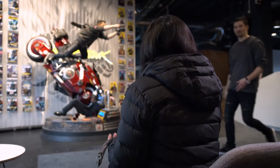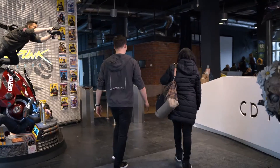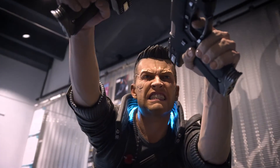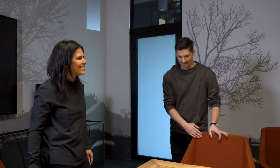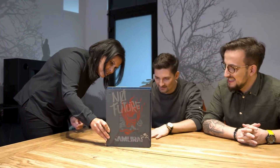I remember feeling like, I hope we got this right, because we walked in with a bunch of concepts. When we first started designing Cyberpunk, we kind of underestimated it. Are you guys excited to see this? Totally. It's been a while. Oh my God. You guys remember this? Yeah. I remember all the meetings. It's beautiful.